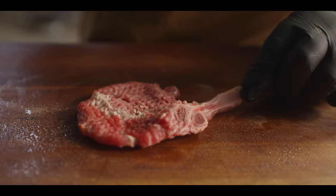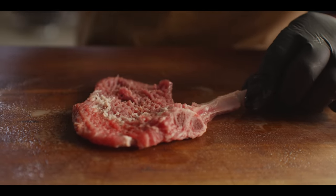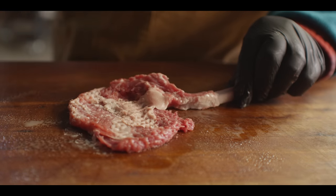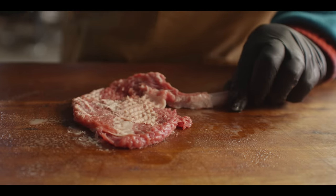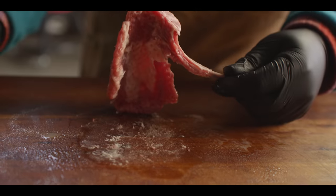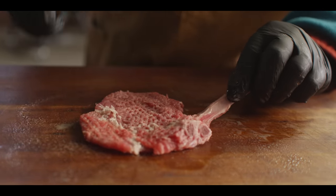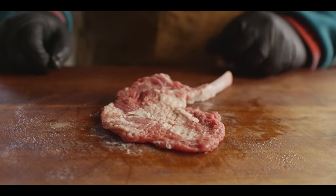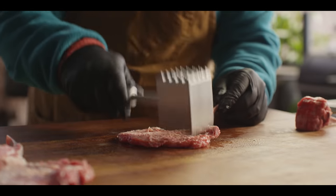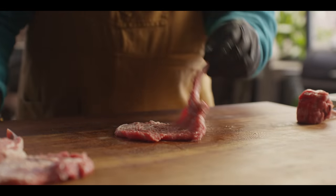This goes super quick and it's really easy because lamb is so tender anyway. You're essentially gonna get a single-serving little country fried lamb chop out of each one of these, and that's all we're going for. It should be really thin and have that bit of texture on the surface. These are gonna fry up super quick when they're nice and thin. You're gonna need hot oil, cold lamb.